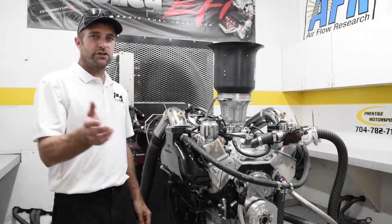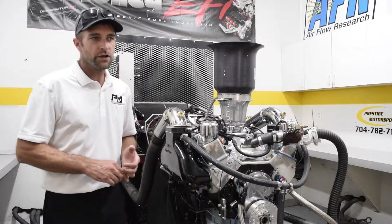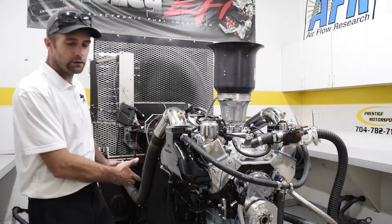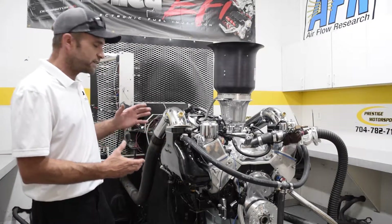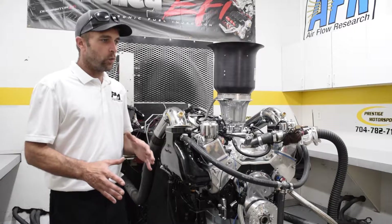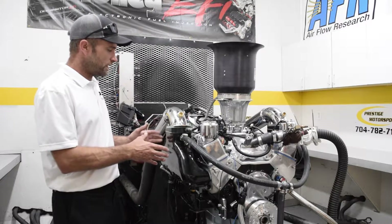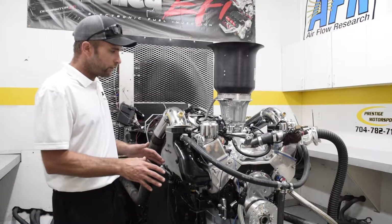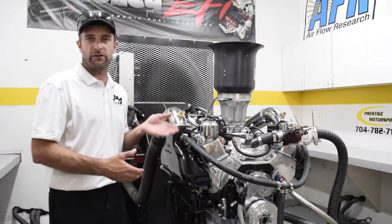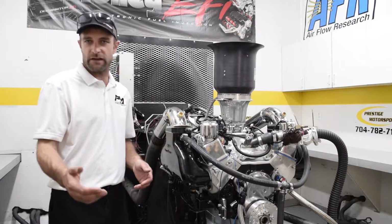We first ran it and baselined it with our dyno headers — that's a basic Schoenfeld header, an inch and three-quarters stepping to an inch and seven-eighths. It's a long tube header, and it's pretty large as far as the tailpipe — a three and a half inch exit. Traditionally, when we go to exhaust in a vehicle or in a marine application, we typically see power drop and the fuel curve has to be changed, whether it's fuel injected or carbureted. We want to tune it with the manifold and exhaust system we're actually going to use in the vessel or vehicle.